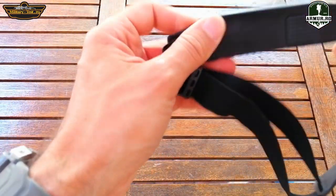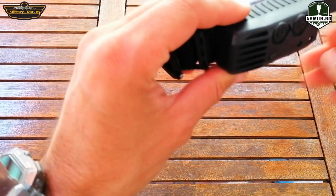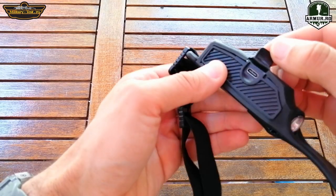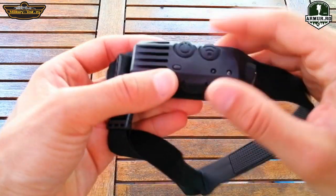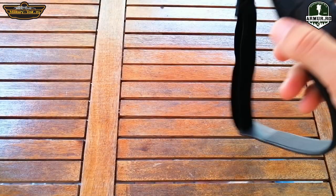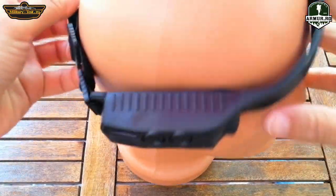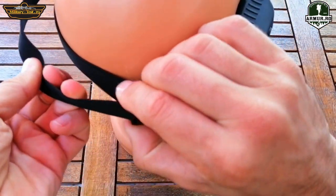On the side it has a charging port, a micro USB port, with a rubber protection which makes it waterproof and dustproof. It is resistant to rain but not for diving. Very importantly, it has a built-in battery and USB charging — you can charge it in the car or practically anywhere you have a USB plug.